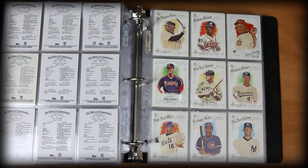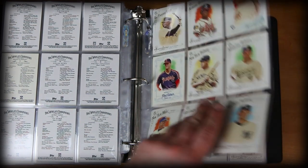Babe Ruth, Paul Molitor. Awesome cards. I really really enjoy the Allen and Ginters.